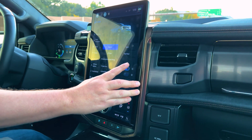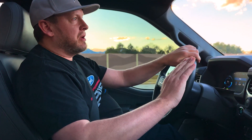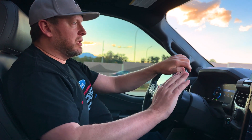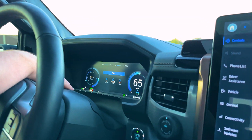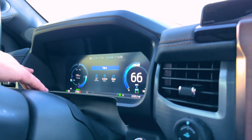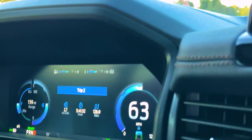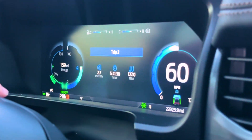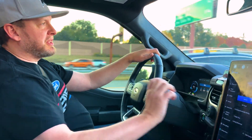When you switch it to one pedal drive, that essentially makes it where you just use one pedal — pretty much what it says. But you have to get really good at how much you apply the pedal and how much you let off the pedal, and it requires a little bit of a thought process. But if you let all the way off the pedal — I'll show you right here what the regenerative braking does whenever I let all the way off the pedal. Look at how much regenerative braking that was — that was crazy. So basically it goes all the way down there. It's essentially totally opposite of just normal without one pedal drive.